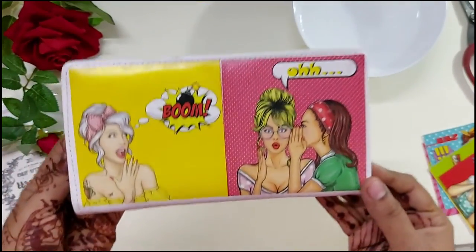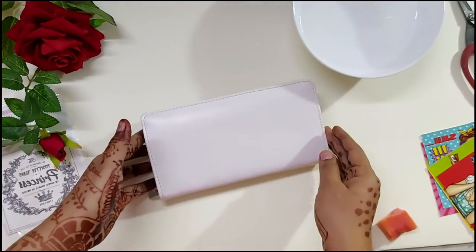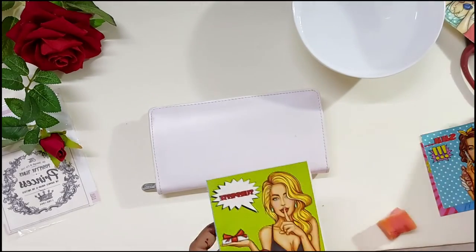You can see how gorgeous this is looking — I'm really amazed with the quality of the design and the colors. It is perfect. Let's do the same thing for the other side.